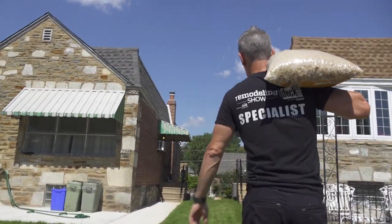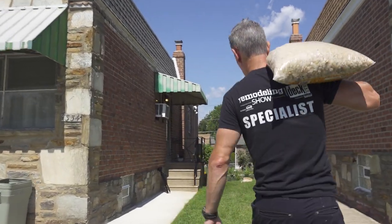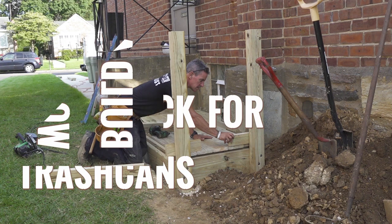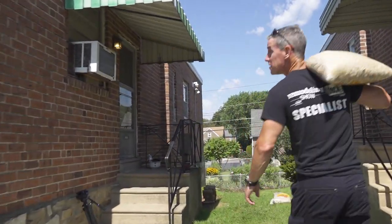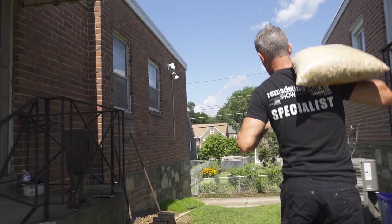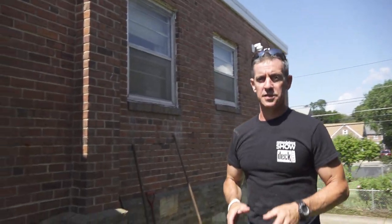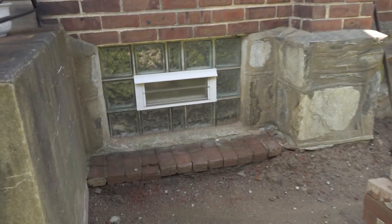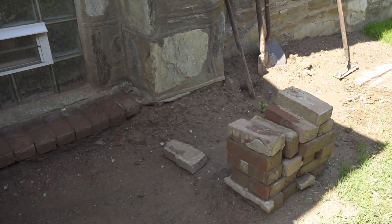Today's project is what I'm calling a trashcan platform. This home, built around the 1950s, seemingly has no place to put trash cans. In this area, someone had bricked it over before and it basically eroded — that's where the trash cans were living, and it's all broken down.